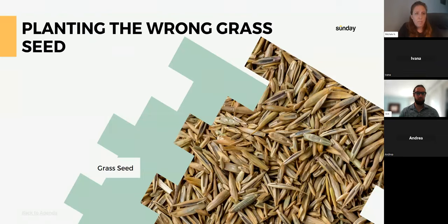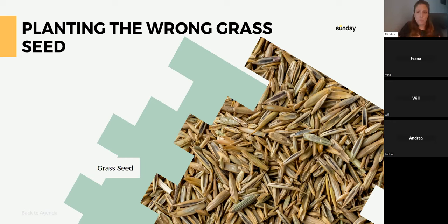Planting the wrong seed — I see this a lot. We go to the store, pick up a bag, and plant the grass, but we might not be planting the right grass. Just like a garden, we want the right plant in the right place. Our first guide is: can it survive extreme temperatures — winter and summer? If we plant the wrong grass in the wrong climate, it will likely die off and result in bare patches.